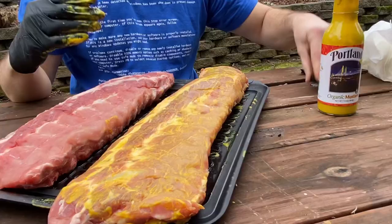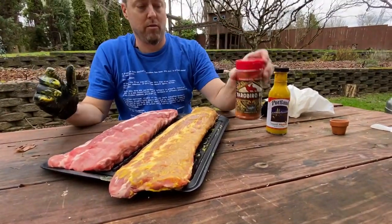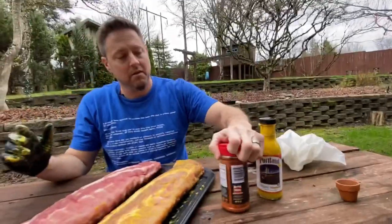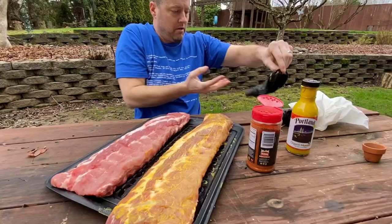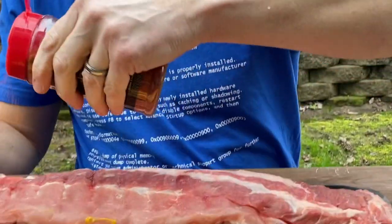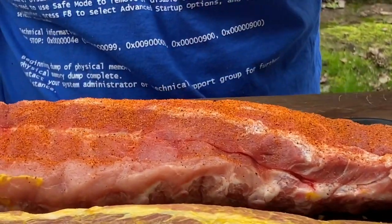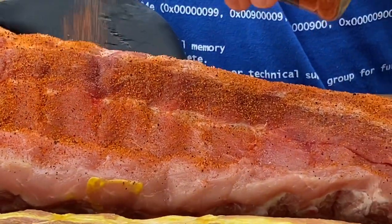That looks good to me. So the Arbor rub — Plowboys Kansas City style. Used it before, it's great, going to do it today. I'm going to switch gloves so I don't get the mustardy hand on the clean ribs. You smell the sweet and you can smell the heat.